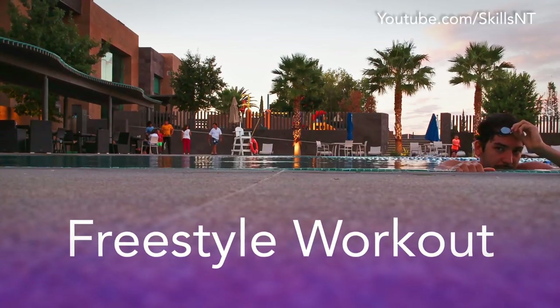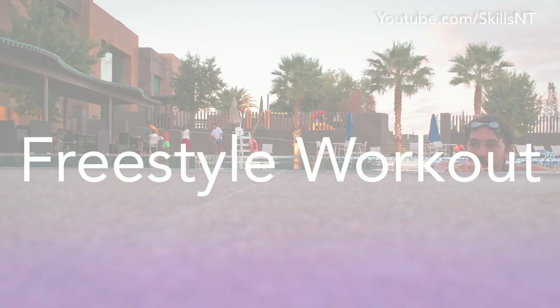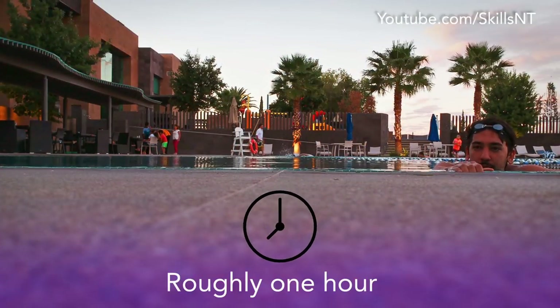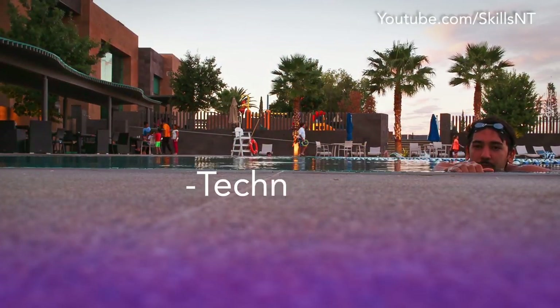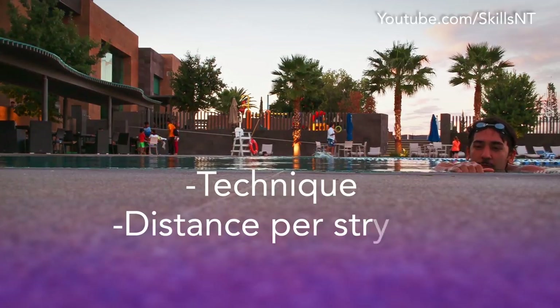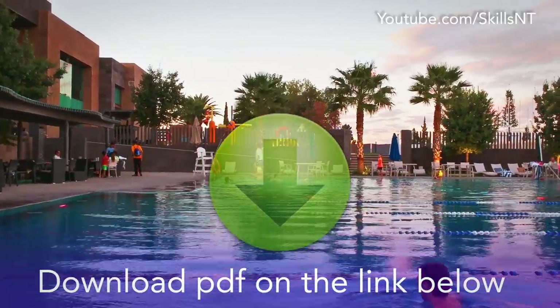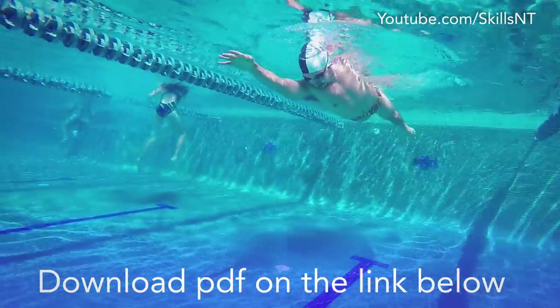Welcome back to our workout videos. Today we will go over a roughly 1 hour freestyle practice. We will do some drills to improve your swimming technique, distance per stroke, and some speed. It is 1900 meters or yards long. You can download this practice on the link in the description.